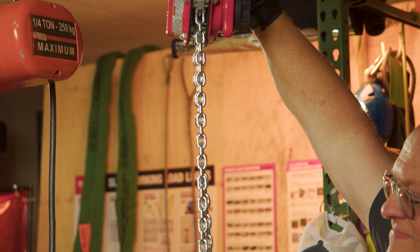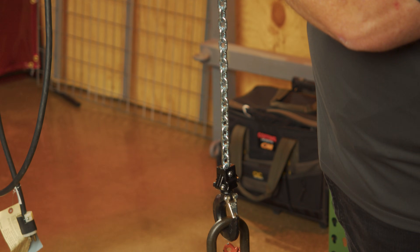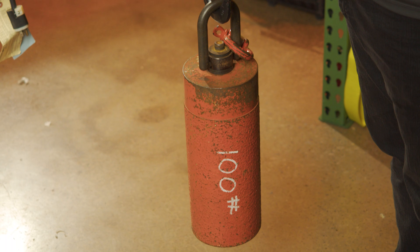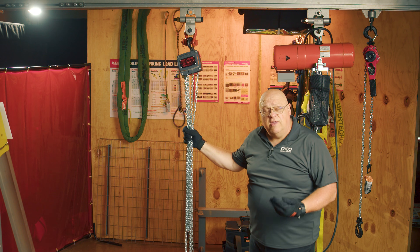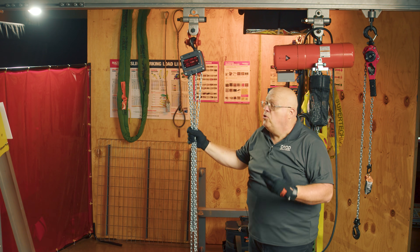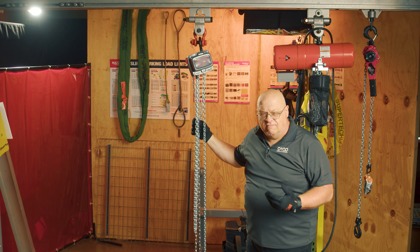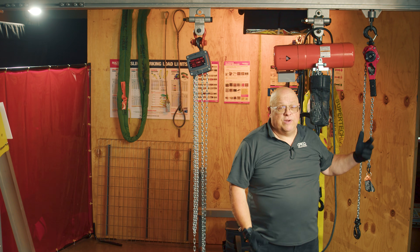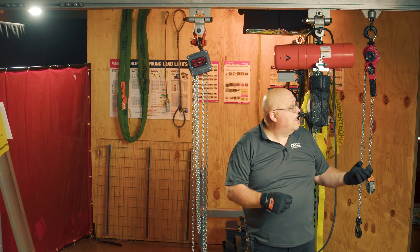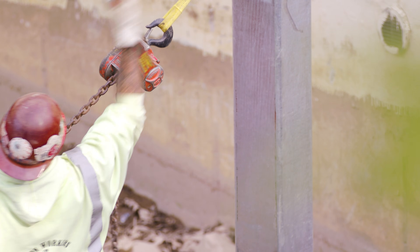Lever tools are known as come-alongs or even pullers. They are built to a hoist standard, so they are technically a hoist and a lifting device. This lever tool can be used horizontally or vertically. The chain fall is primarily used vertically, though you could use it horizontally — but dealing with the hand chain in a horizontal position is a challenge. With the lever tool, we don't have a hand chain hanging free, just the lever, so in a horizontal position I would gravitate towards a lever tool.